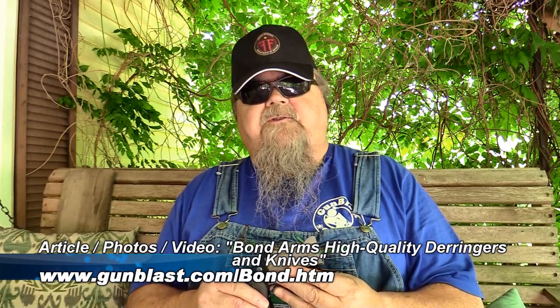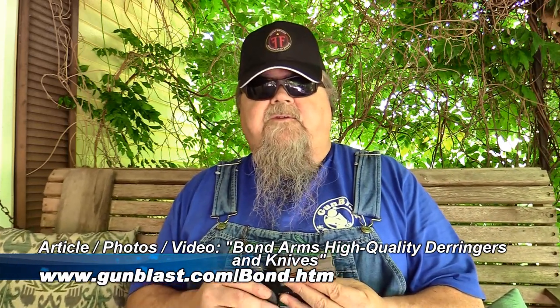I'm out here today with a couple of new pistols from the folks at Bond Arms. Bond Arms makes what cannot be argued are the best Derringer pistols that have ever been made. They lock up tighter, they're made to greater tolerances, they can handle more power and ammunition than any Derringer pistols that have ever been. My brother Jeff used to say they're the Freedom Arms of Derringer pistols. That is not hyperbole. It's not an overstatement.